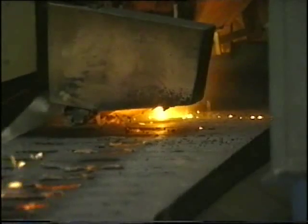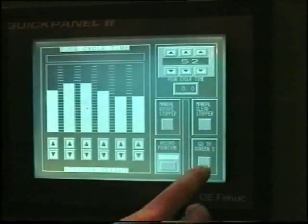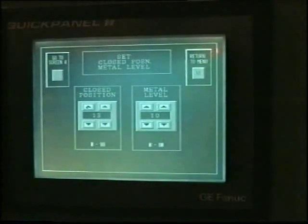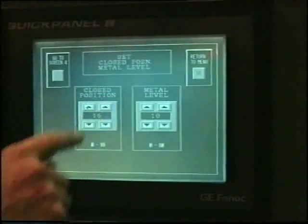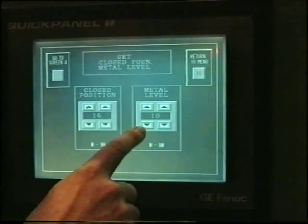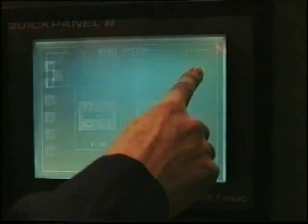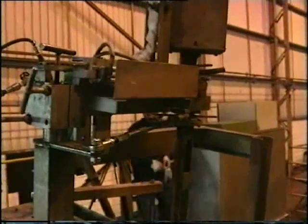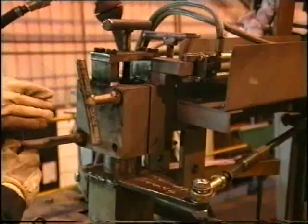The nozzle cleaner and lapper are also set here. Other screens are used to set metal height and close position, which is very important to reduce stopper and nozzle wear. A feature of the ParaPour is the easy way the stopper alignment is set from a cool and comfortable position.